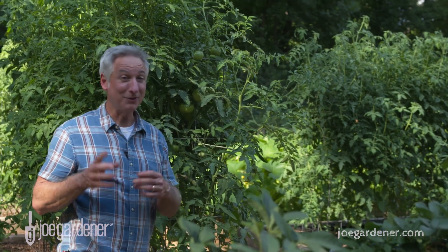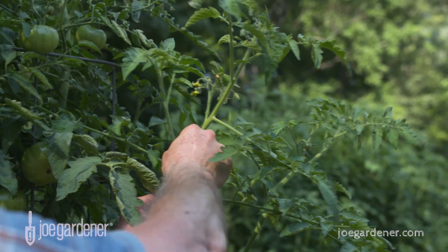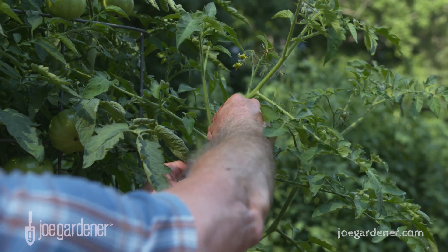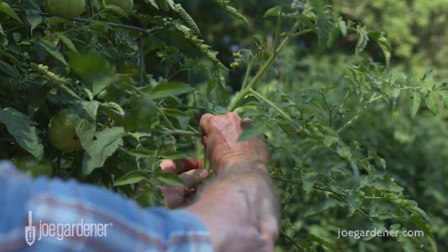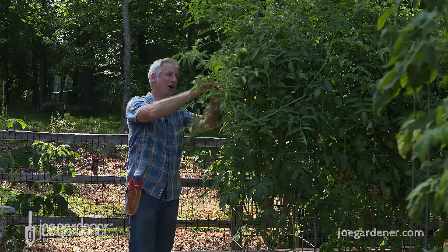That sucker is going to be a plant you can put in the ground and root out in about two weeks. When you take the sucker off the plant, you don't even need to cut it — you can just snap it off. All you do is reach in there, get some support if you can, put your thumb in front and your forefinger behind it, and snap it towards you. Off it comes.